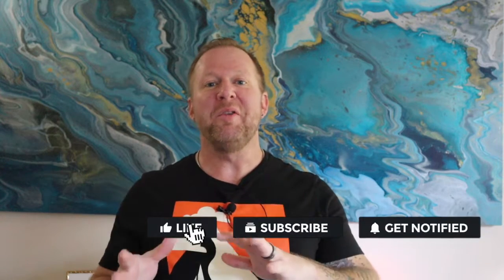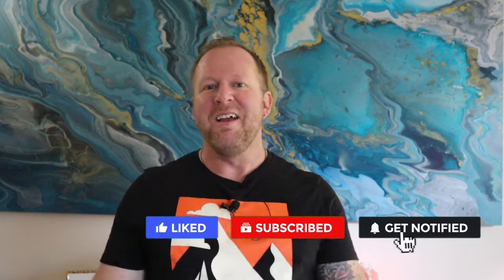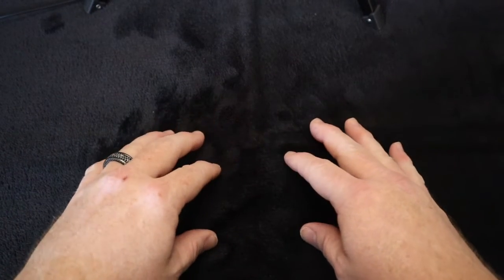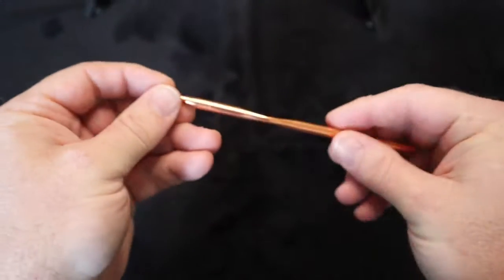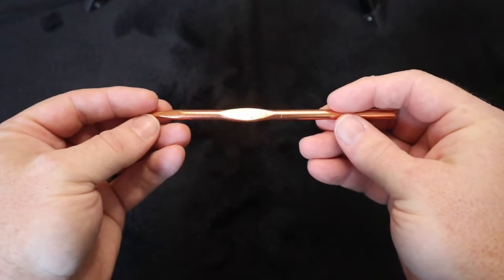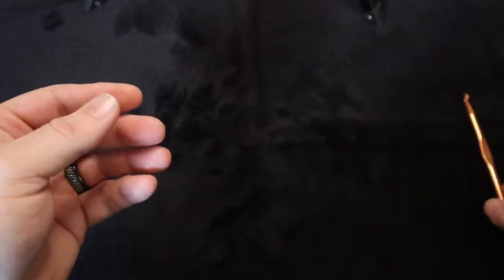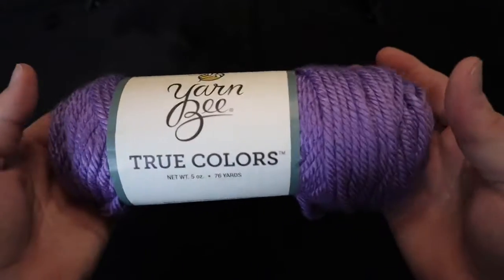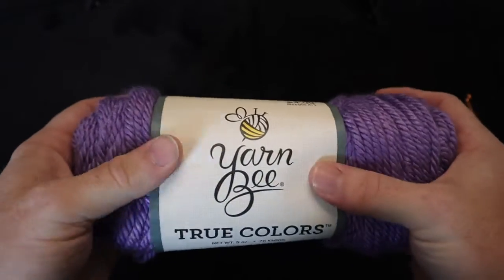Hey guys, welcome to another episode of crochet. My name is Jeremy and in today's lesson we're going to be learning how to do a granny square, from start to finish. You will be making your granny square today. If you haven't already, please like and subscribe — it means the world to me. Let's get started. You're going to need a hook; I'm using a six millimeter or J-sized hook today. I'll also be using yarn B True Colors in Amethyst.